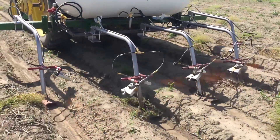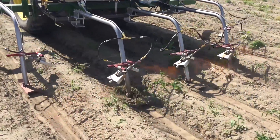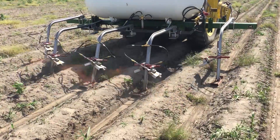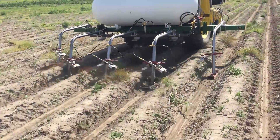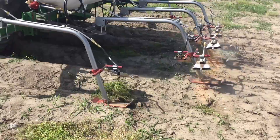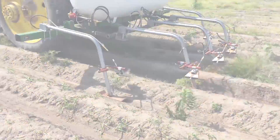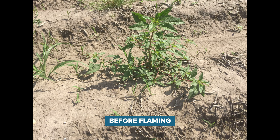One of the big things with propane instead of using chemicals is you're not going to have any runoff. You have a nice clean flame, a nice clean drive through your field, and you don't have to worry about anything getting into your water supply. Currently, if you're running four to seven gallons of liquid propane per acre, at current propane prices you're going to hit about five dollars and forty cents to nine dollars and forty-five cents per acre, which makes burning your weeds with the flamer very cost effective compared to most chemicals.